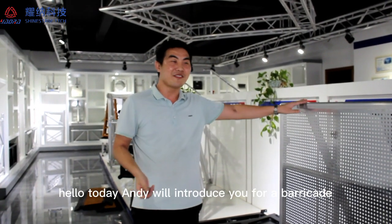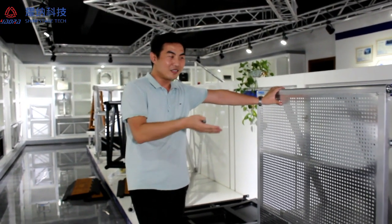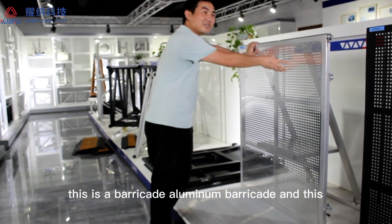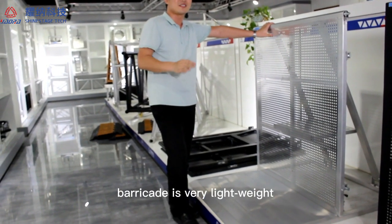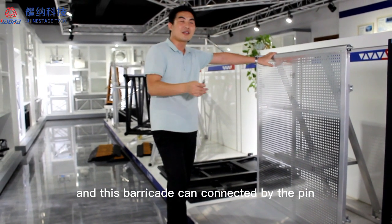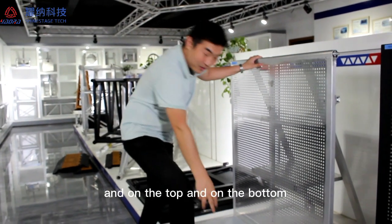Hello, today I am going to introduce the full barricade. This is a barricade, an aluminum barricade, and this barricade is very lightweight, about a solid board cage. This barricade can connect by the pins, on the top and on the bottom.